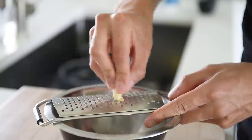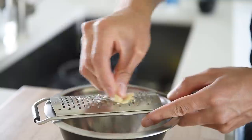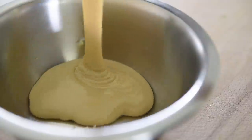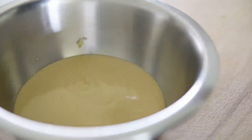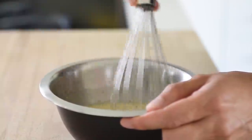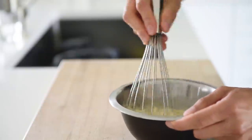While the falafel is resting and keeping nice and crispy, we're going to make that delicious dipping sauce. Mix in a bowl: one piece of garlic, grated; three quarter cups tahini; five tablespoons lemon juice. Whisk. Of course, if you find the dip too thick, just add more lemon juice; if you find it too thin, just add more tahini.